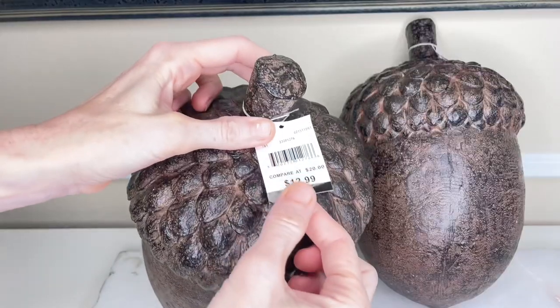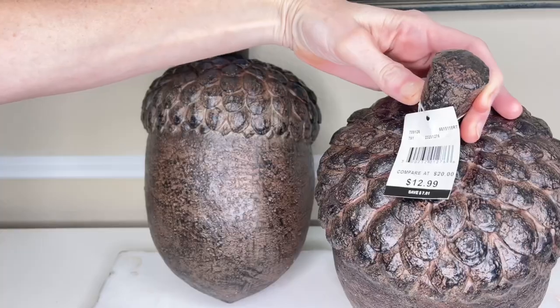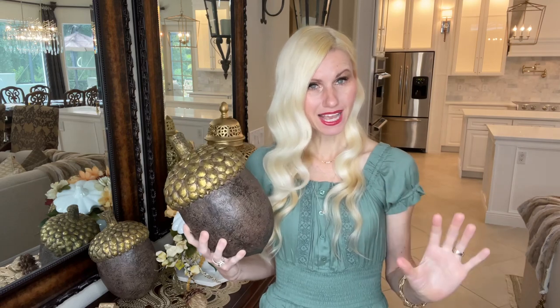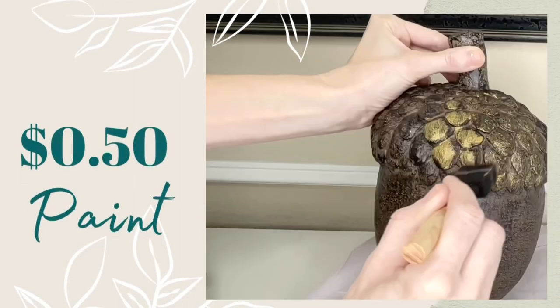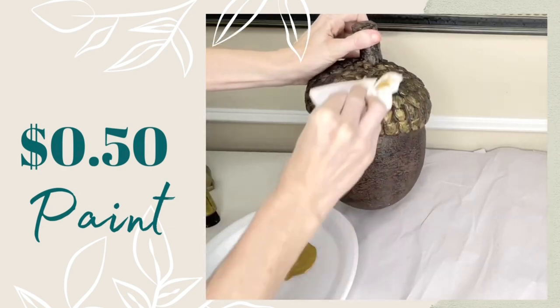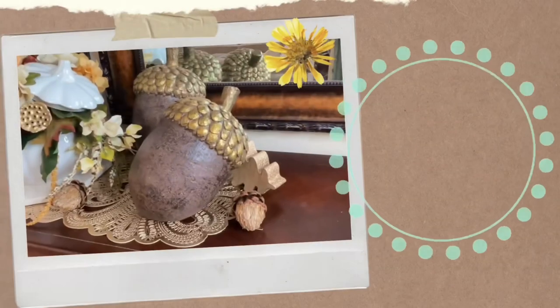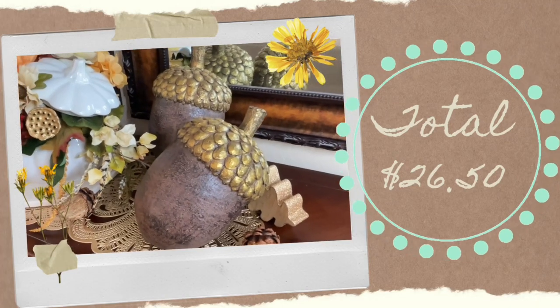I purchased the acorns at Bells and each one was $12.99. If you wanted to save you could just buy one, but I like to buy sets so I can have more than one to decorate with. The paint cost about 50 cents because I really didn't use very much. So the total price to create both of these was $26.50, which I think is a great price — look at how beautiful these are!